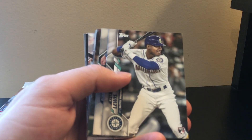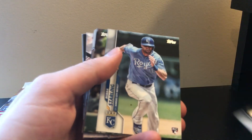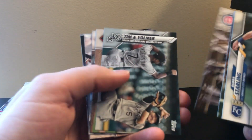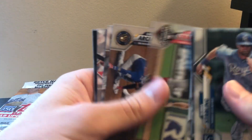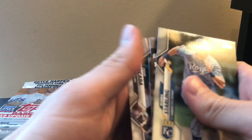There's Kyle Lewis - I think he's supposed to be a pretty good prospect for the Mariners. I actually got an autograph of his out of Opening Day. Nothing special out of that 2020 pack.